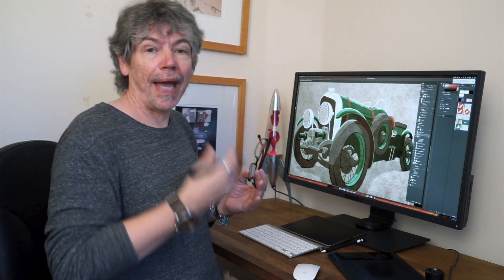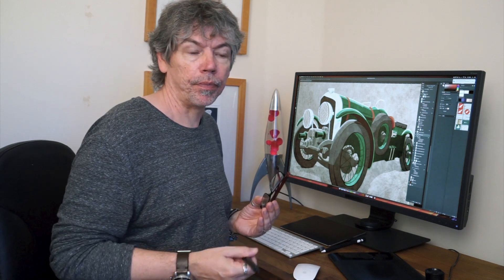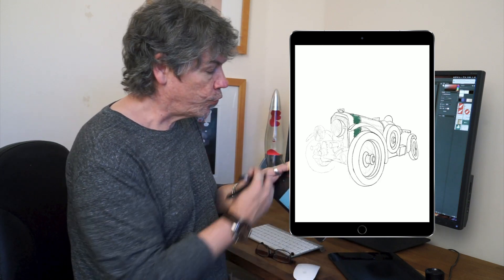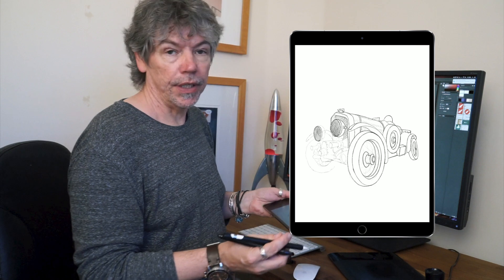Having a big monitor like this means that I've got plenty of room for Photoshop. I can have Photoshop and Illustrator running next to each other and work between the two packages. The way that I work, though, is I always start off with my illustrations done either on paper or I work with an iPad Pro — a great little machine that goes everywhere with me. I use Procreate on there to create my original illustrations.